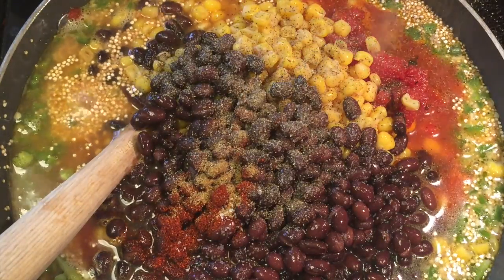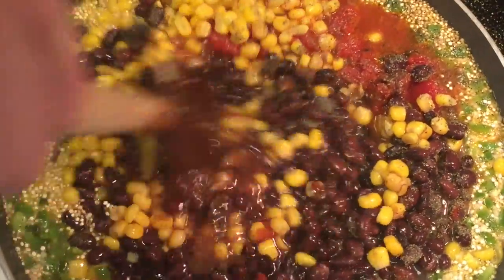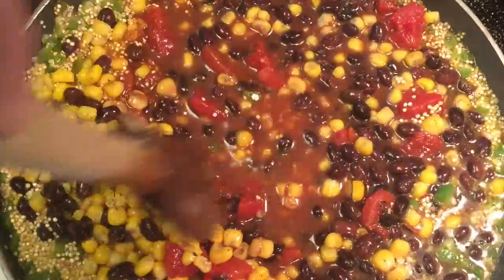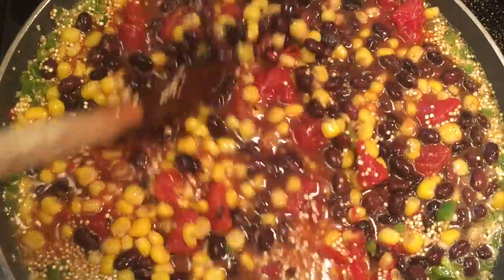Give it a good stir. Now we're going to bring this to a boil, cover it, and reduce the heat. Just let it simmer until the quinoa is cooked through and opened up — it'll take about 20 minutes or so.